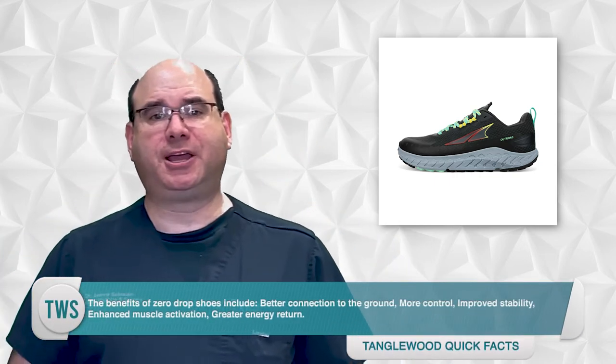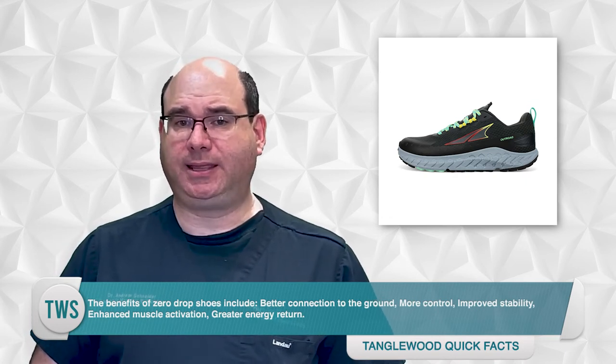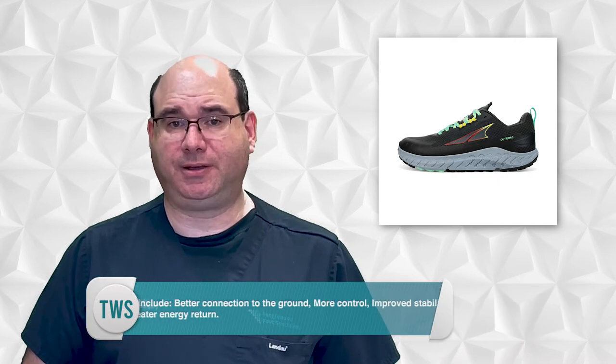What exactly do zero drop shoes offer over traditional running shoes, and how does it impact your performance? The benefits of zero drop shoes include a better connection to the ground, more control, improved stability, enhanced muscle activation, and greater energy return. However, some podiatrists believe that zero drop shoes cause the feet to become unstable and lose muscle tone, and that the lack of support can lead to plantar fasciitis and overuse injuries such as stress fractures.